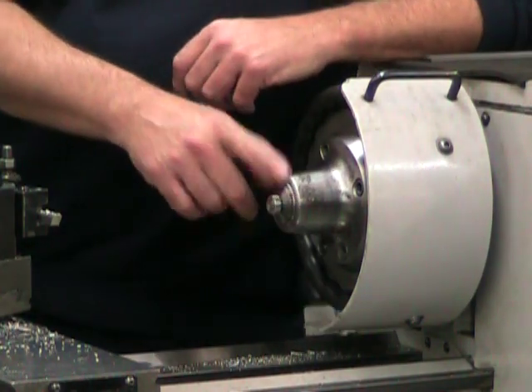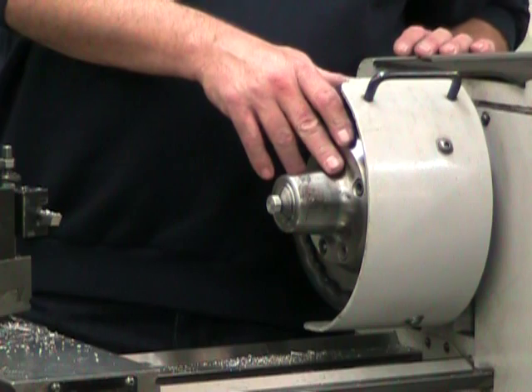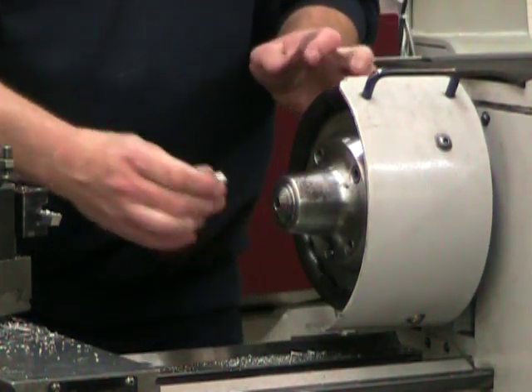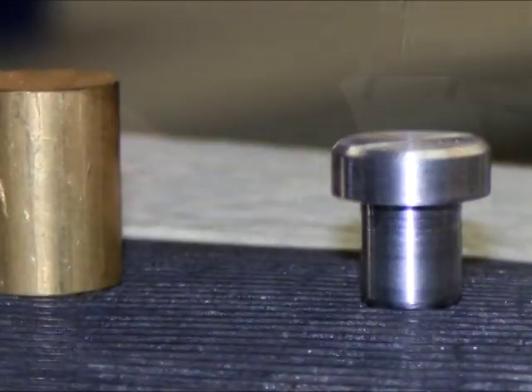There you go — this part is complete. I'm in low gear so I can undo my chuck. Let's pull on the hand wheel here, get the part out, and move on to our next parts.